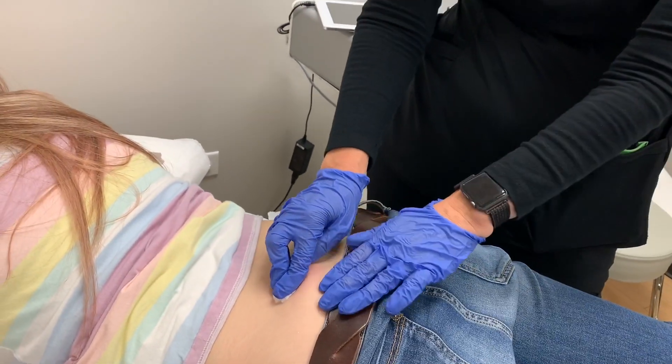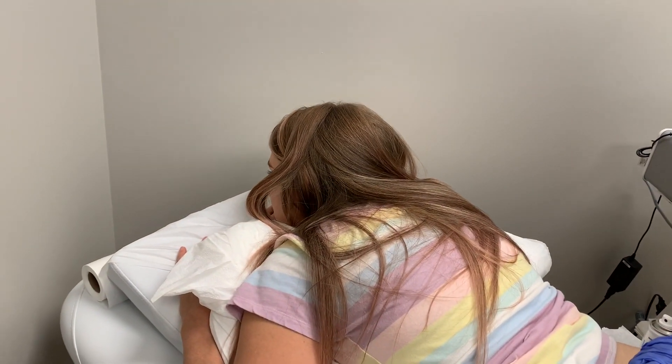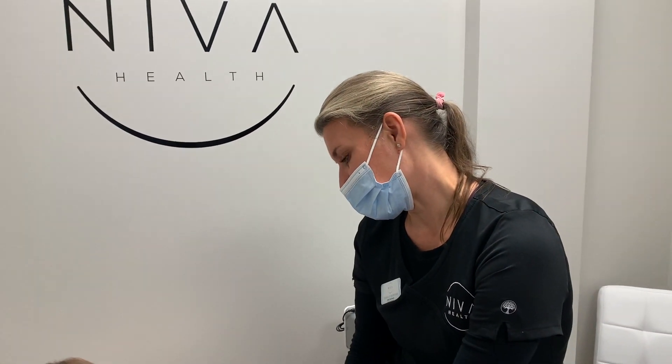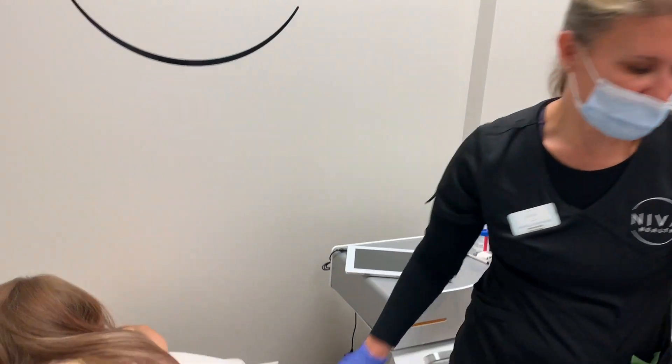There you go. It might be sore for a couple days and you'll feel a little puffy. But once it starts to absorb, we're going to have some great results. Done!